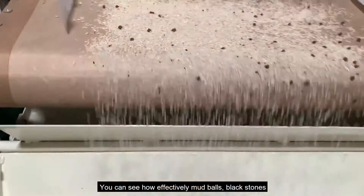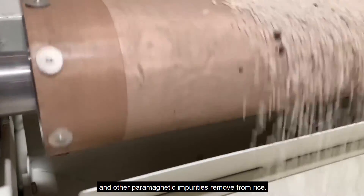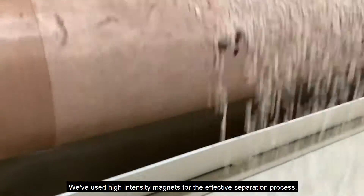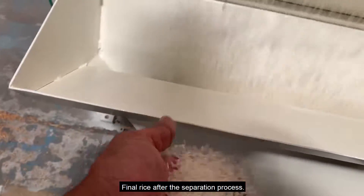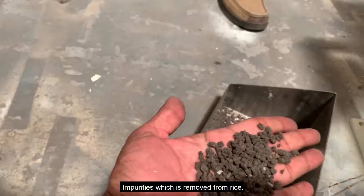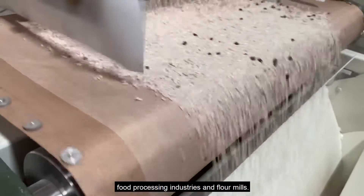We've used high-intensity magnets for the effective separation process. Here is the final rice after the separation process, and the impurities which are removed from rice. We've manufactured the magnetic stoner for various food processing industries and flour mills.